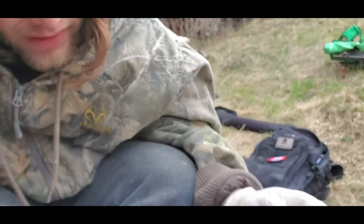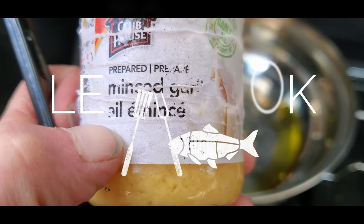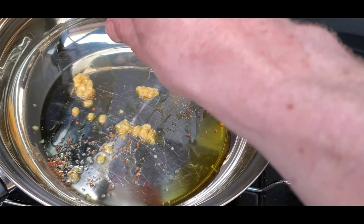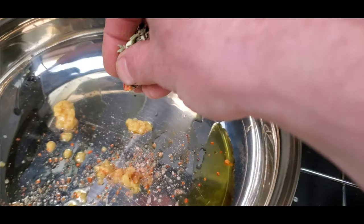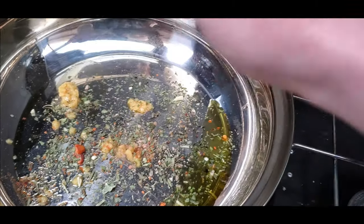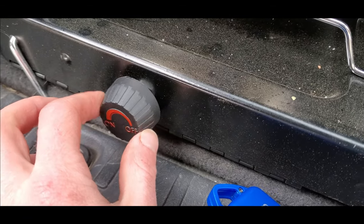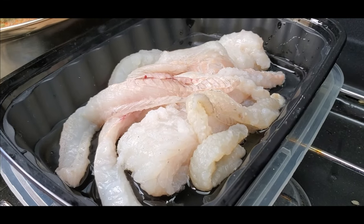Oh my goodness, yes. It's just crazy. Minced garlic, herbs — now she's just about ready for a fish. All about having good food while you're camping, guys.